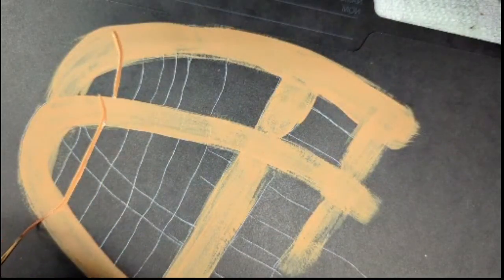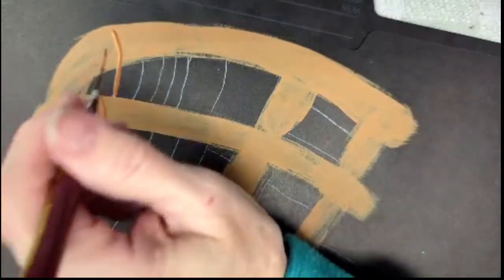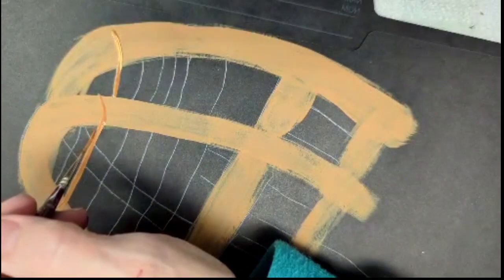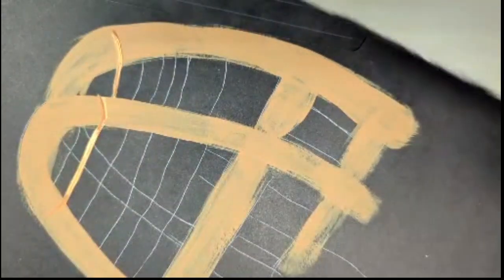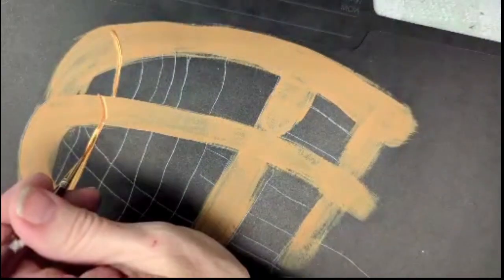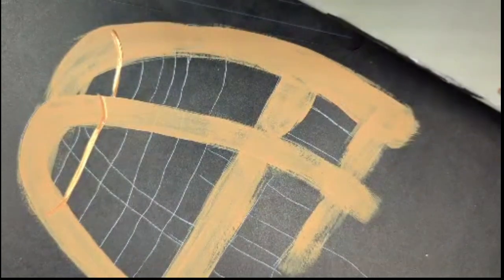I've just quickly basted it onto this piece so you can see. Then I touch my dirty liner into camel and streak a little highlight, and I can put a little sand in the middle if I'd like as well. So that's just a little highlight.